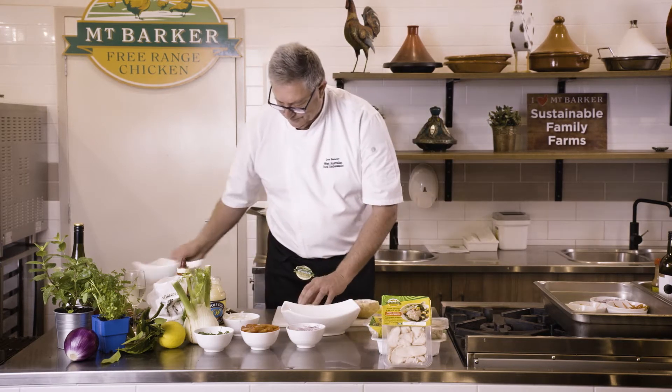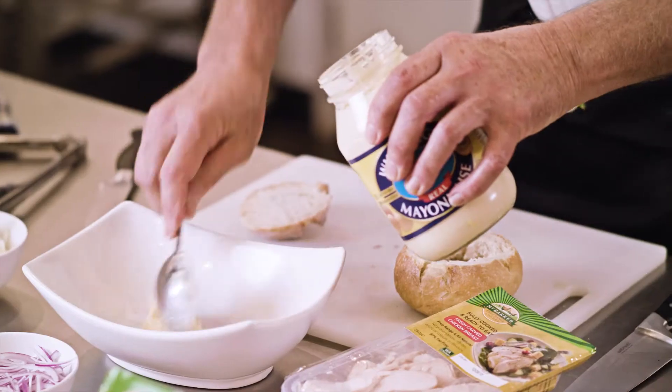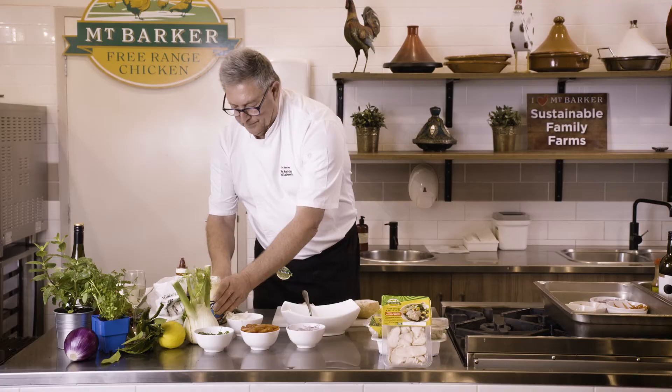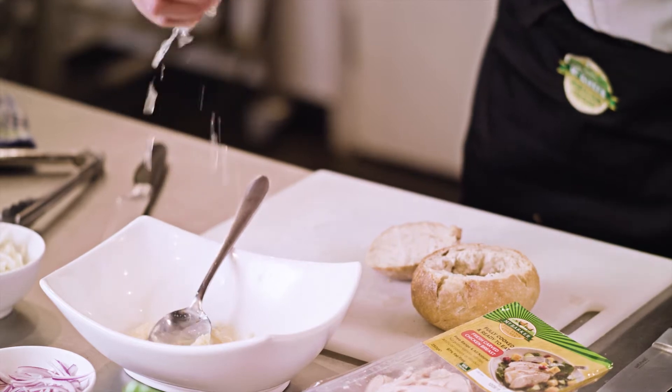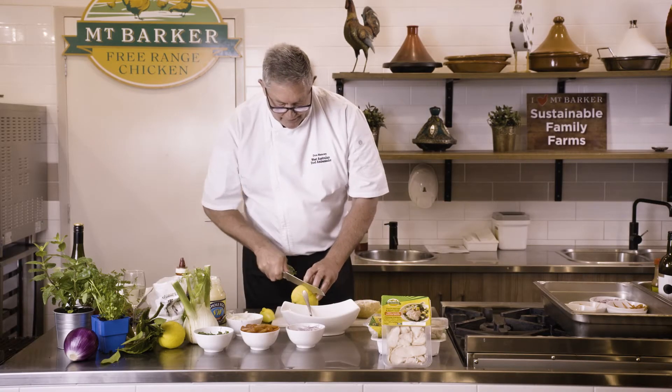Now we'll make the dressing. Good scoop of Whole Foods Mayo. You want to thin this down — you can use vinegar, but I prefer fresh lemon juice. Beautiful lemons from your own tree if you can grow your own.